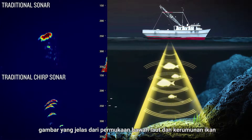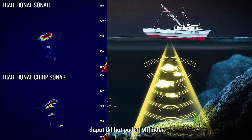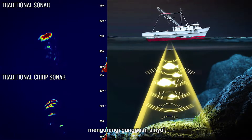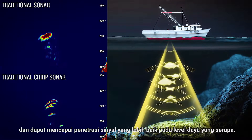Using Chirp sonar, distinct images of the underwater terrain and fish schools can be seen on the fish finder. Chirp sonar possesses better ambient noise suppression, reduced signal interference, and can achieve greater signal penetration at identical power levels.